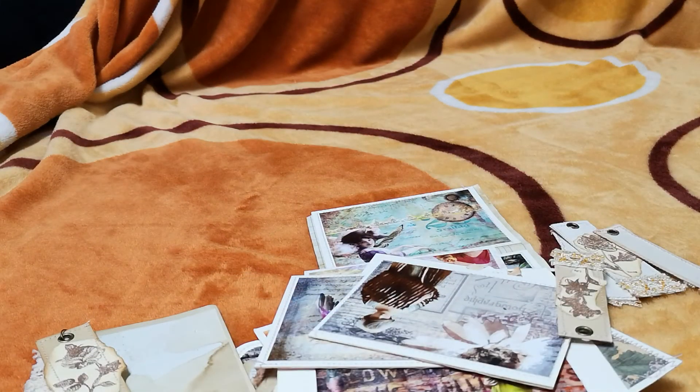Thank you so much for watching. Let me know what you think of these. I will be doing some more ephemera and things like that. I have some journals I really need to bind — I hate binding journals — but my wax linen or wax thread came in, so I do need to get that done. Thank you for watching.